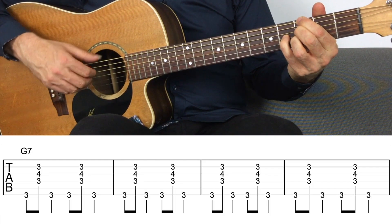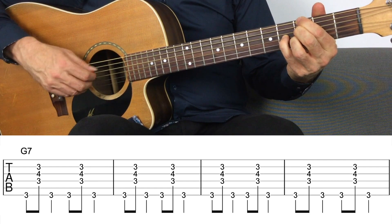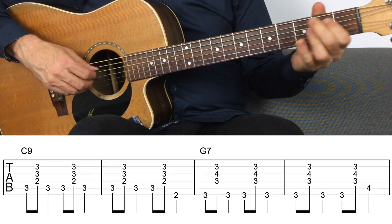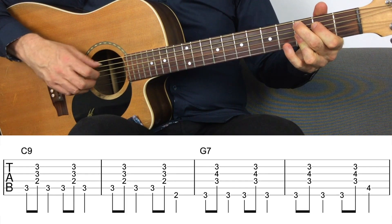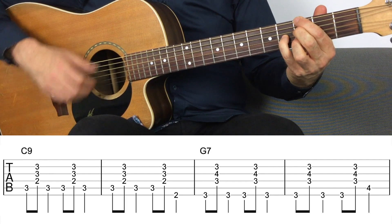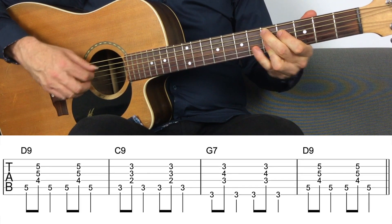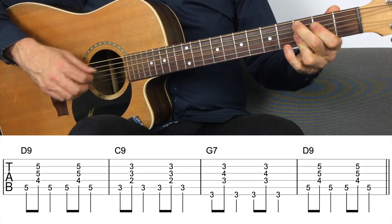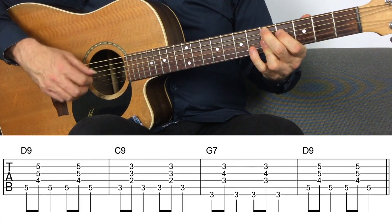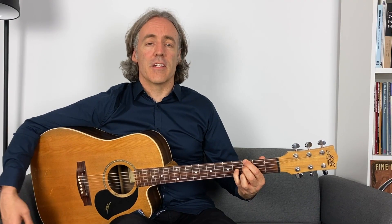So let me just play a standard blues. Four bars of our G, then the four chord C, back to our G, then the five chord, then the four, then the one. That's a standard 12-bar blues using dominant chords in the key of G.